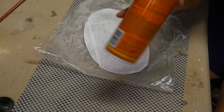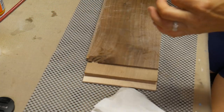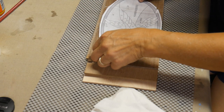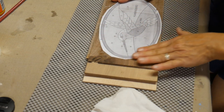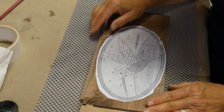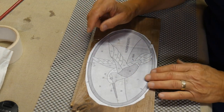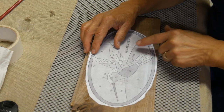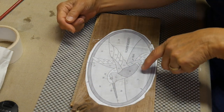All I'm really interested in cutting out right now is the hummingbird, not the border. This is definitely an advanced piece and you have to really look at it and decide where you're going to start cutting and where you're going to end. You want to try to keep the whole piece together for stability.